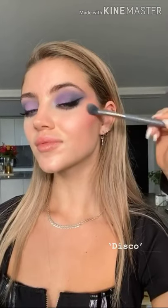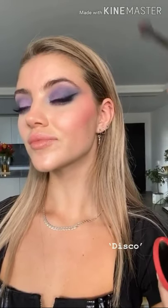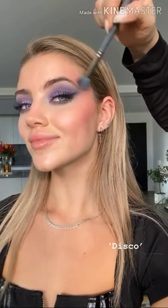Before I do brows, I want to add a really beautiful pop of blush. I'm starting under the cheekbones and gradually blending up to the outer part of the eyes to create a draped blush effect. This is a Sunny Space blush in the shade Disco, which is quite a reddish pink — I really want that intensity of colour to give a beautiful defined pinkiness that will help frame the look.